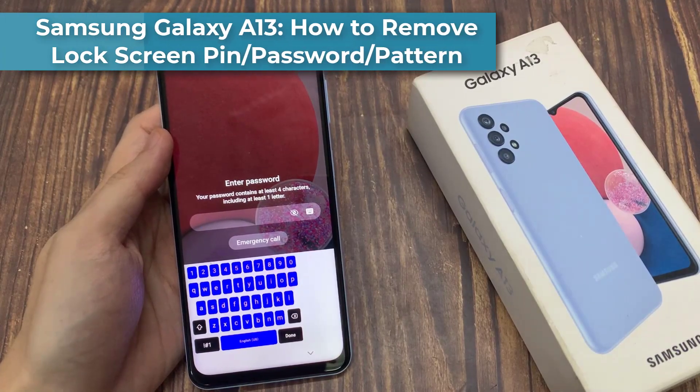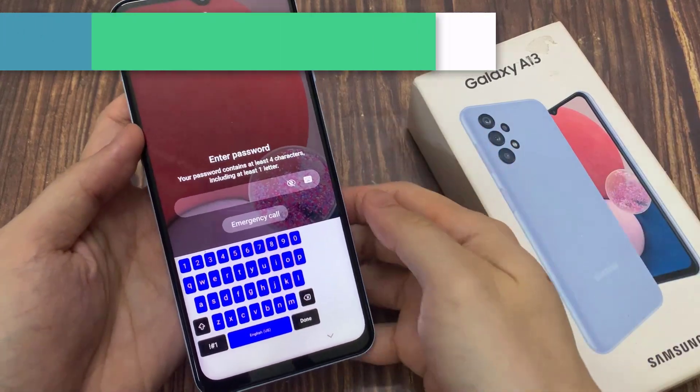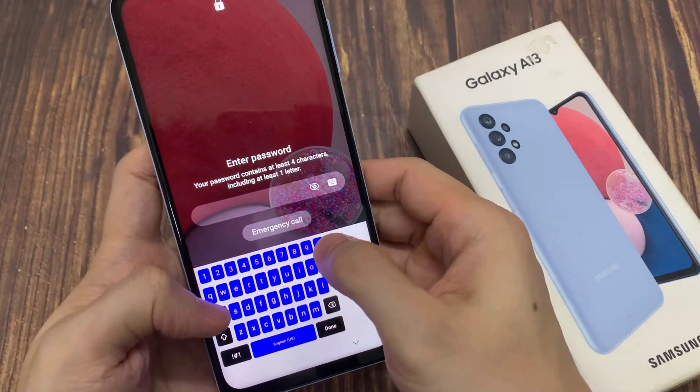Hi everyone! In this video, we're going to take a look at how you can remove the lock screen, PIN, password, or pattern lock security on the Samsung Galaxy A13.